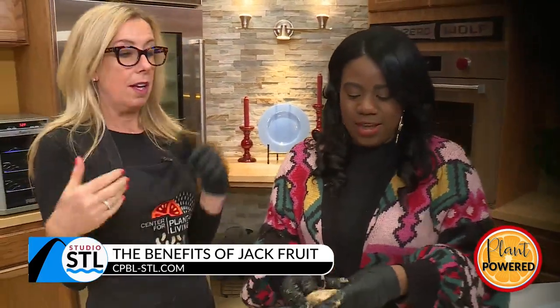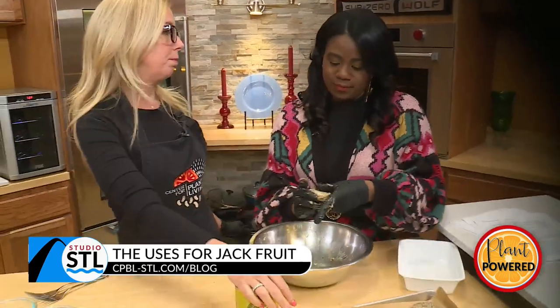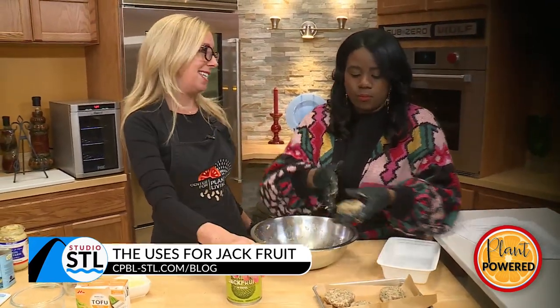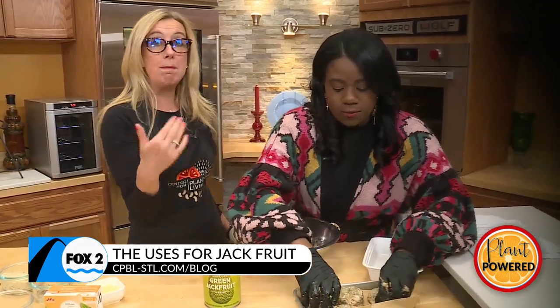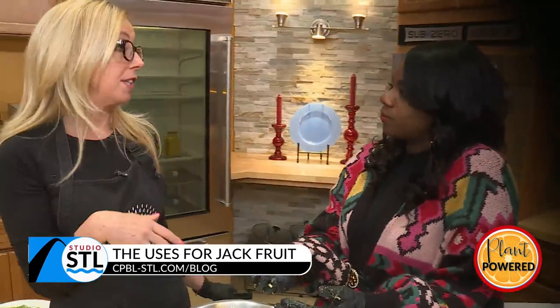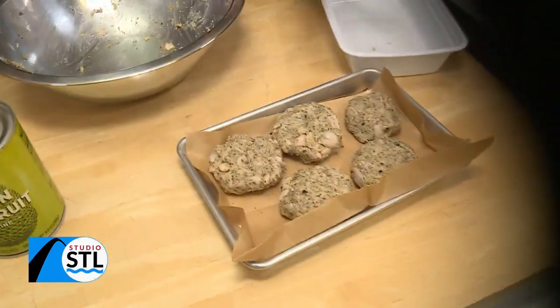Now what do we do, Karen? So then we would have had an oven preheated at 375 — 15 minutes, flip, another 10, done. Easy. These are great for batch cooking. You can make a few dozen of them and keep them in the freezer, or even in the refrigerator for the whole week. Cook once, eat all week. We are going to make some TV magic happen — we're going to put these in the oven and cook them. And while we're doing that, we're going to get you caught up on your news headlines with news anchor Kim Hudson.